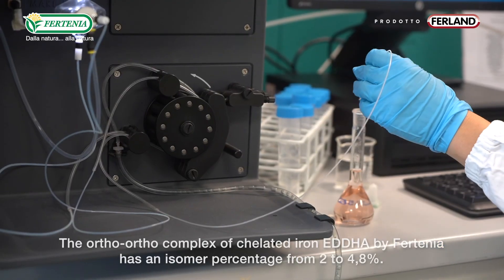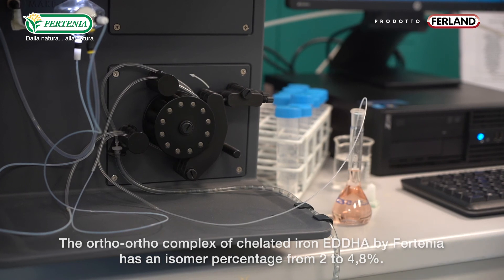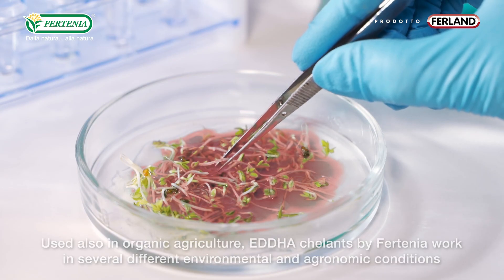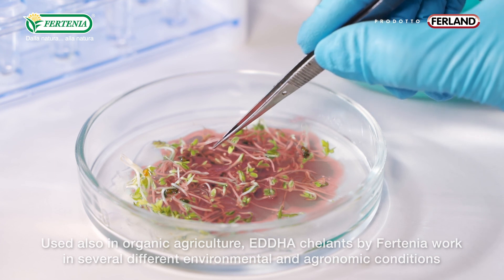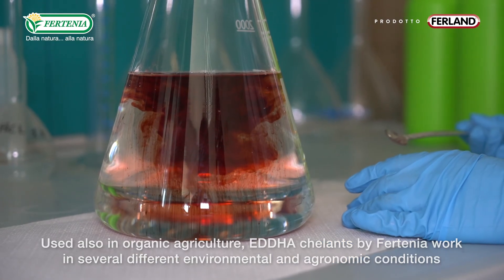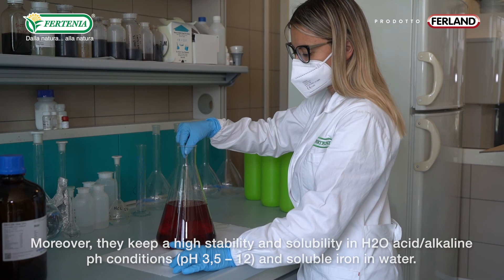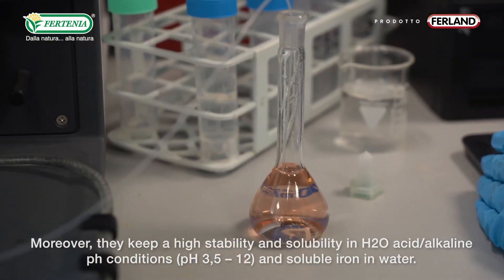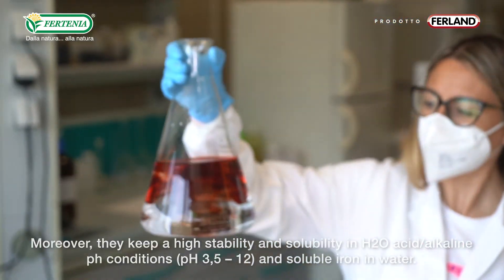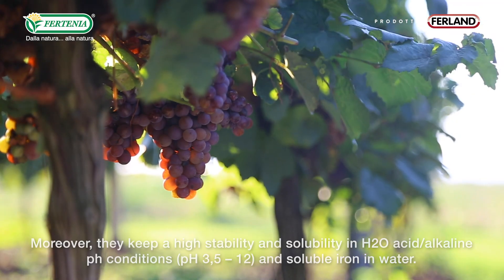The ortho-ortho complex of chelated iron by Fortinia has an isomer percentage from 2 to 4.8%. Also suitable for organic agriculture, EDDHA chelates by Fortinia work across several different environmental and agronomic conditions, maintaining high stability and solubility in water across a wide pH range of 3.5 to 12.